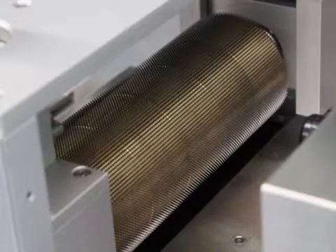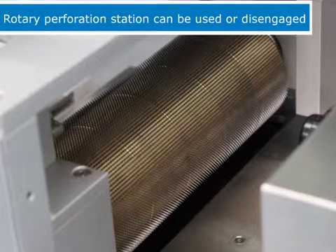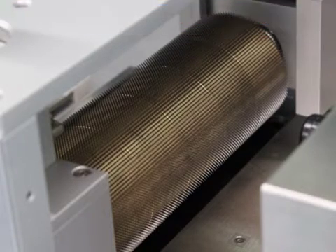A rotary perforation station has thousands of pins which create a perforation in the material. This station provides an option that could be used or disengaged on the machine.